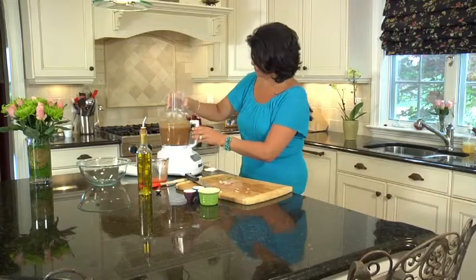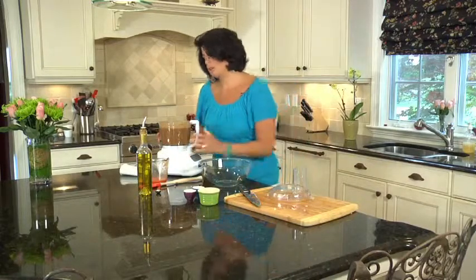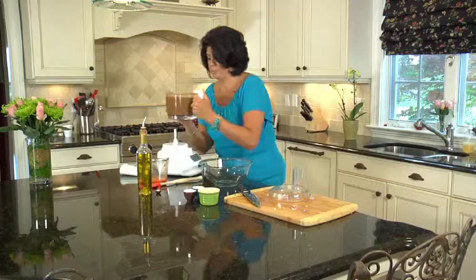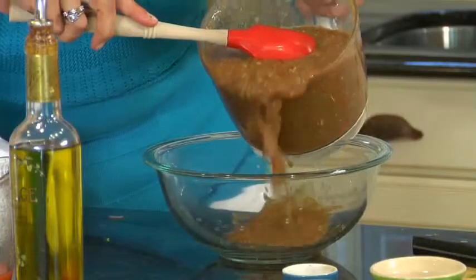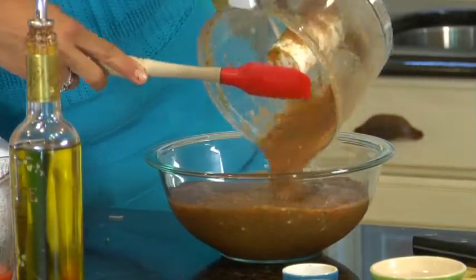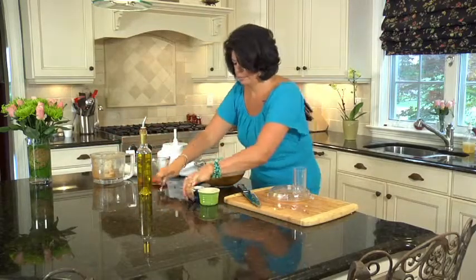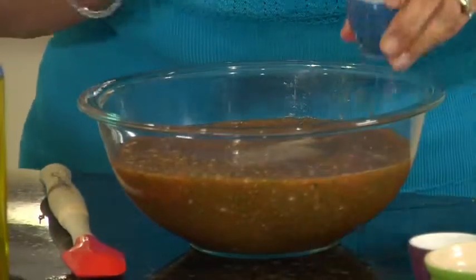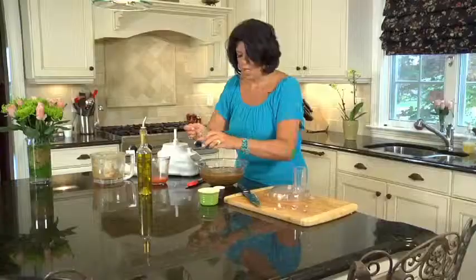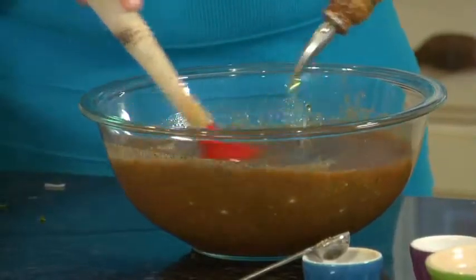When that's done, take it out and pour it into a bowl. You want to use a non-reactive bowl, so glass is best. It smells so fresh — it smells like a garden. And then for seasonings: garlic salt, black pepper. And I'm just going to stir in good quality olive oil. Always want to make sure that you're using good quality extra virgin olive oil.